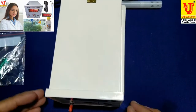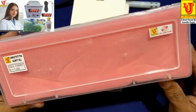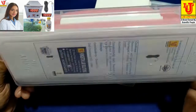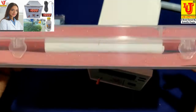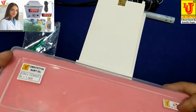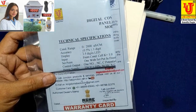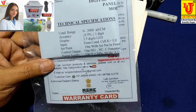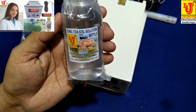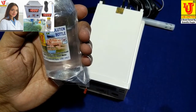With this digital conductivity meter panel mount type, we supply a conductivity cell with cell constant one. Also included is an instruction manual with warranty card of one year, and a conductivity solution of 1000 microsiemens or 1 millisiemens.